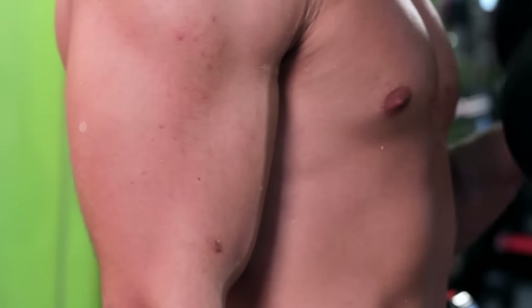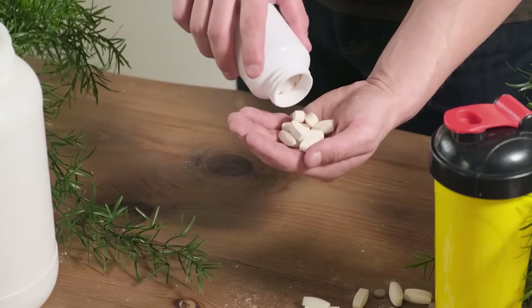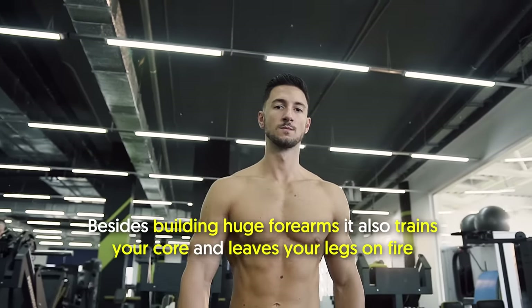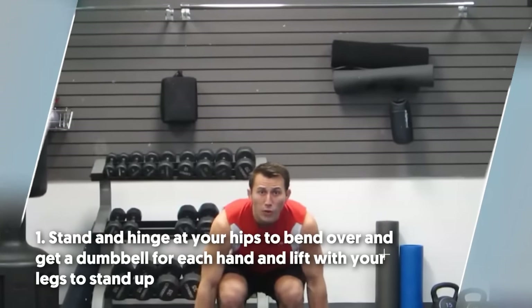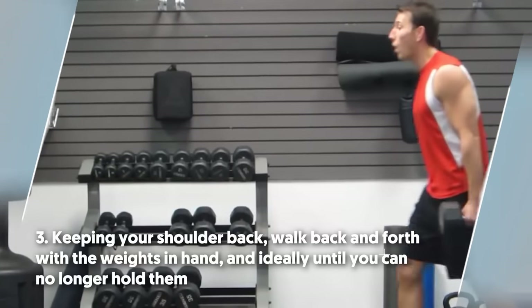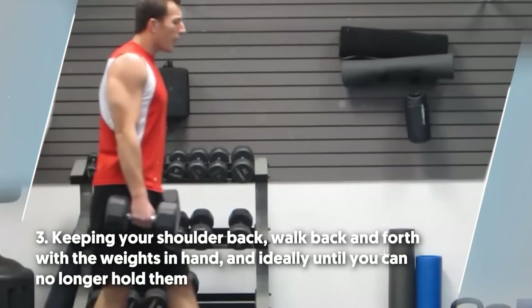On another note, you can also improve your efforts of building bigger arms by taking creatine supplements, but more about it coming up in a bit. Number 13: farmer's walk. Executing the farmer's walk is simple. It isn't commonly seen in local gyms, but it's absolutely among the finest total body exercises out there. Besides building huge forearms, it also trains your core and leaves your legs on fire. To do it: number one, stand and hinge at your hips to bend over, get a dumbbell for each hand, and lift with your legs to stand up. Number two, allow the dumbbells to hang naturally by your sides. Number three, keeping your shoulders back, walk back and forth with the weights in hand, ideally until you can no longer hold them.